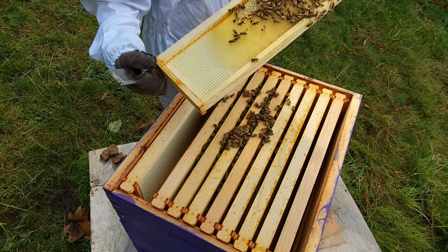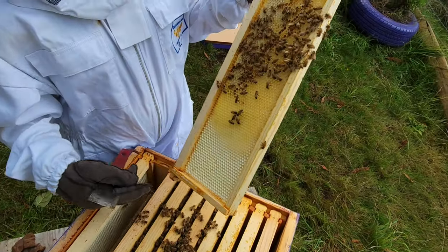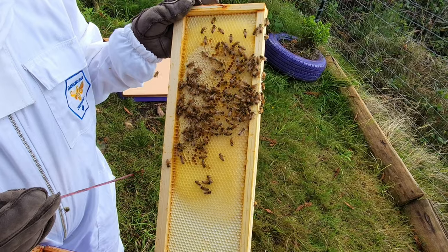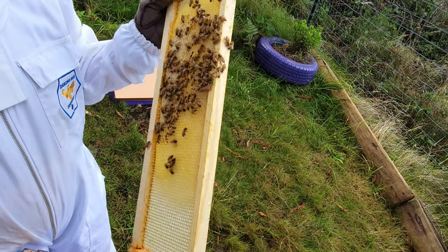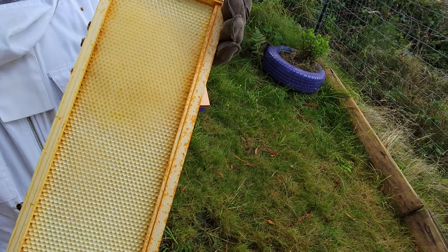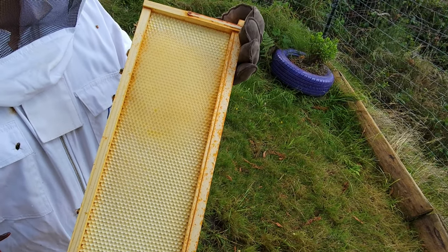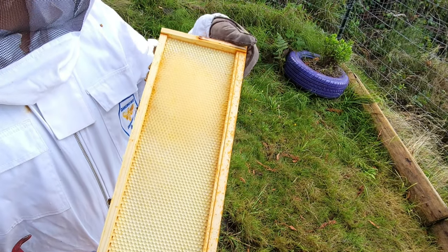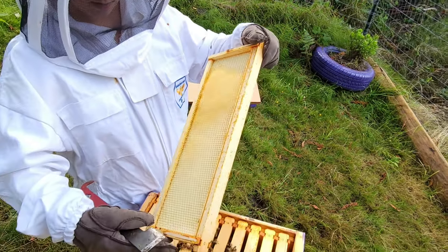Okay, so this is the second frame in. You can see that they're working on it a bit and they've got it built up a little, but still lots of progress to do. On the other side, they've barely started — there's a bit here and there but still lots more work for them to do. So we're going to pop that one back in and check out the next one.